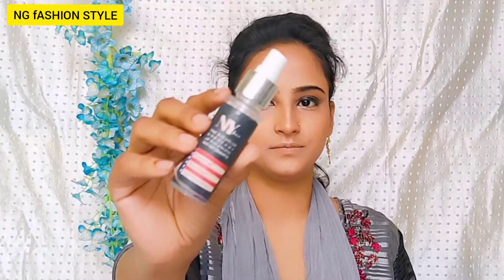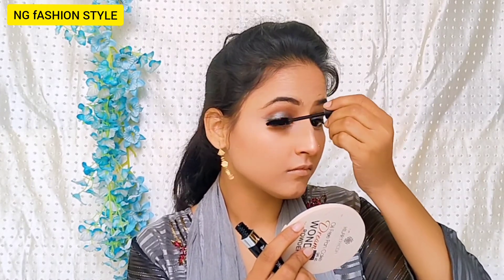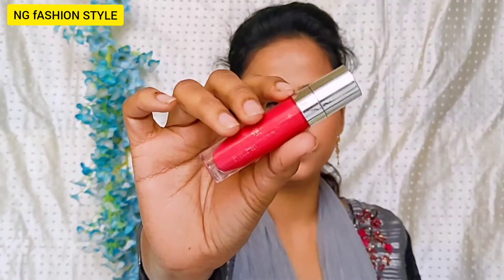After that I will set my face using NYX setting spray to lock my makeup so that my face has a better effect and my makeup will be long lasting. Next I have used Blue Heaven mascara — this mascara is very good because the brush is very smooth so you can naturally curl your lashes and get a good volume. It is very easily applied, very smooth, very affordable, and I really like it.